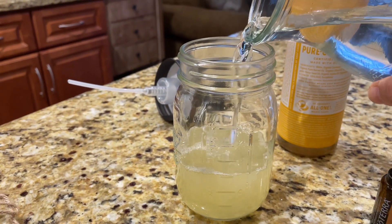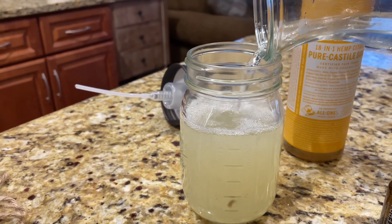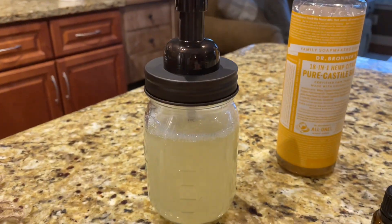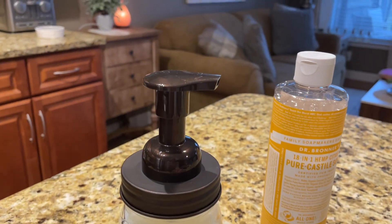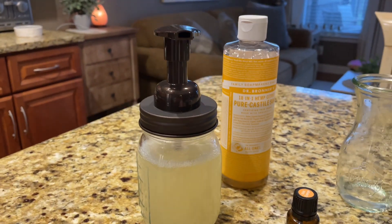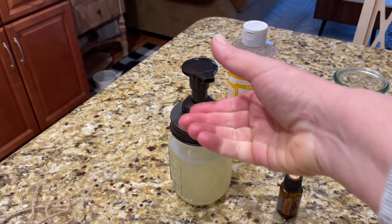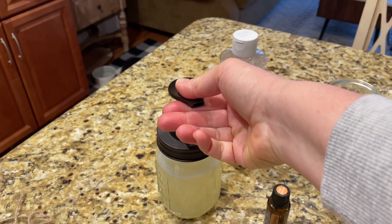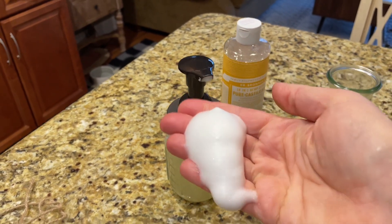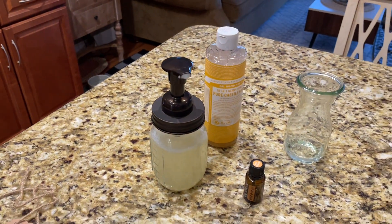There's something in my jar — looks like a piece of cardboard from the tag. I went diving after it. This is real life, people — real life stuff! Let's see if it works. Give it a few pumps... yes! Beautiful, look at that! And it smells great too.